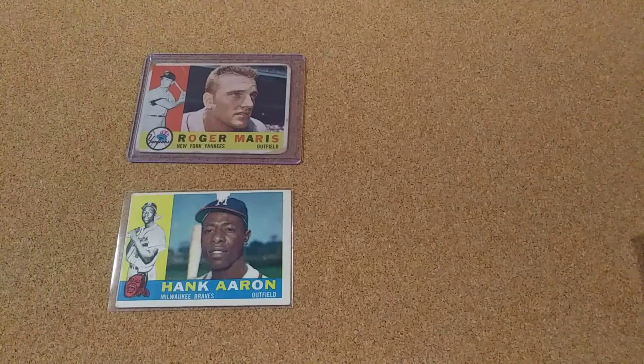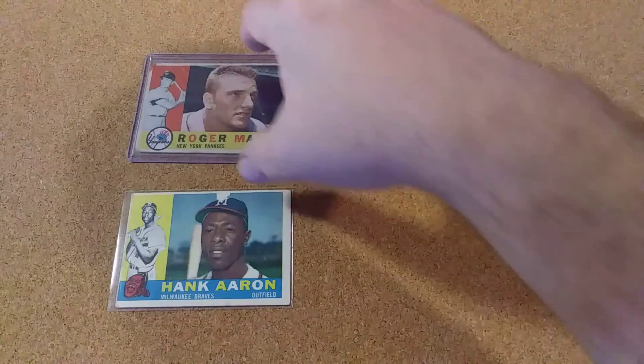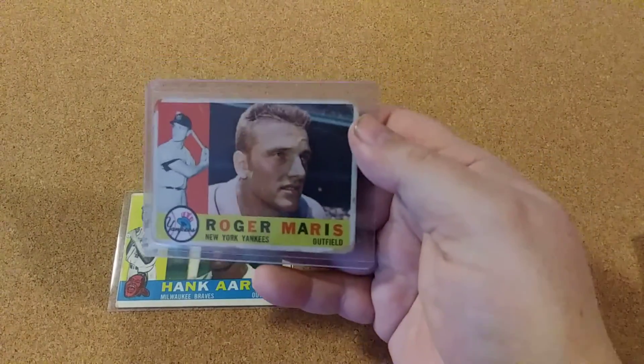Hello all, Poor Manstack here. I'm going to shoot another update from my 1960 Topps set. And on this one, I was able to pick up another of the Roger Maris.